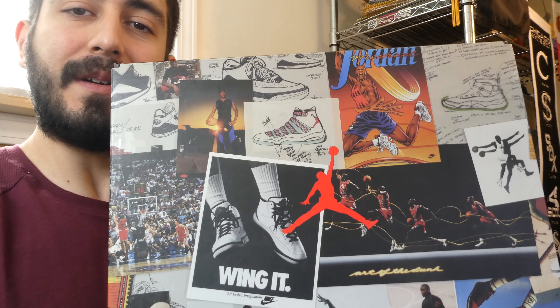These were my first Jordan retros that I ever got. Copped them about a year ago, so I was able to play in them during the summer. They are the Jordan 14 Anthracite Black Varsity Red Ferrari, size 11. While we are here, let's take a look at some of the graphics on the box.